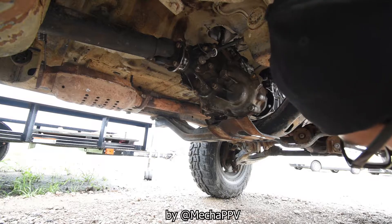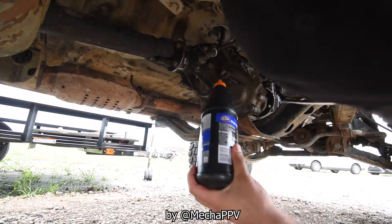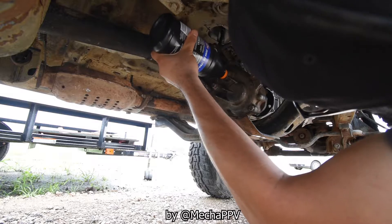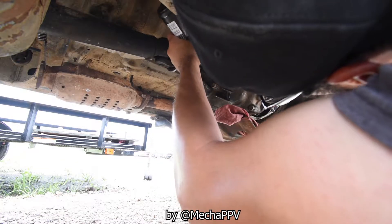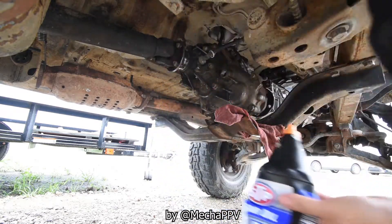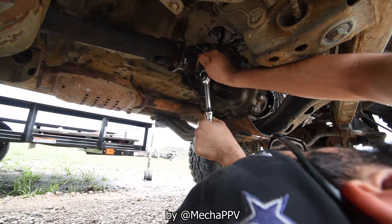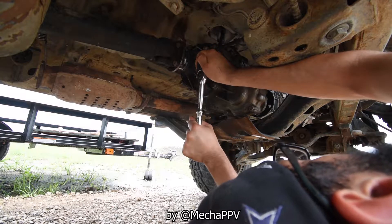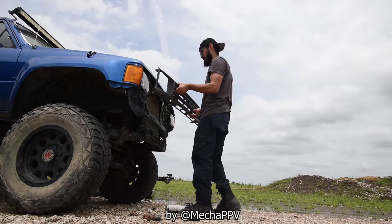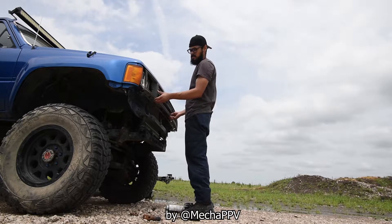The transfer case drain plug was actually loose, so props to the last person who did that. I used 75-weight oil — I think the first one was 85W-90, somewhere around there. I usually research the exact specs when doing the job but I finished pumping enough fluid into the drivetrain.